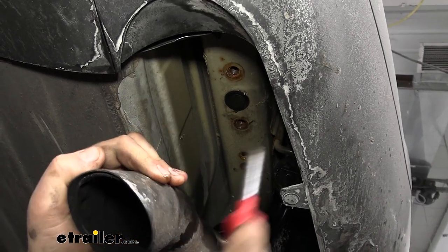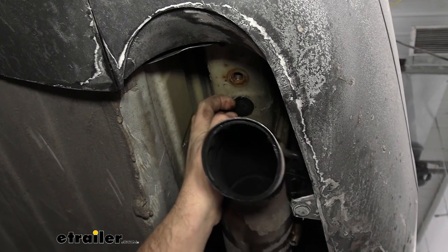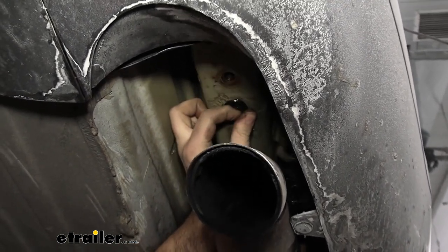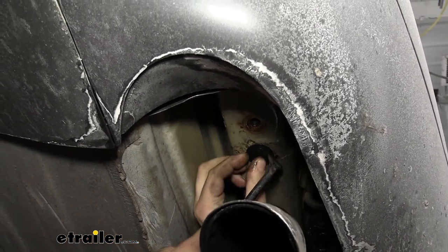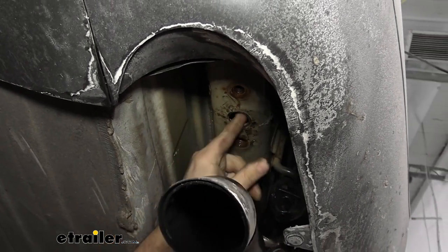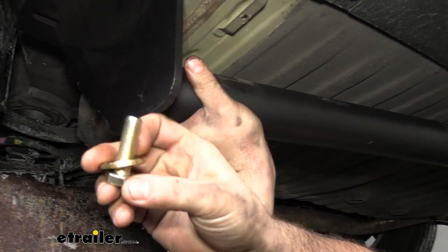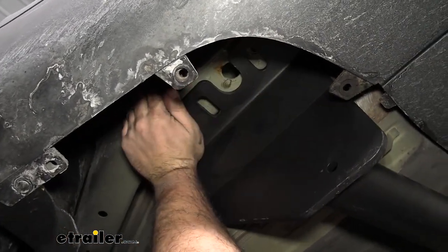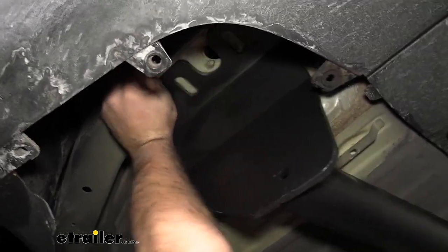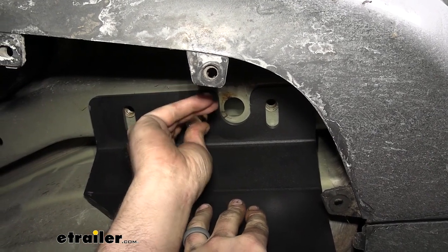You'll want an extra set of hands to get the hitch in place. Before that, pop off the rubber plugs — you can probably use your fingernail — which allows the hitch to sit more flush on the frame rail for a tighter fit. The trick when lifting is to slide the hitch up over the exhaust first; the driver's side will be nice and open. Have your hardware ready — bolts with conical tooth washers, with the teeth facing into the metal of the hitch. Get one bolt started on each side to support the hitch, then get the remaining hardware in place.